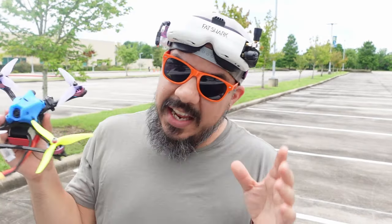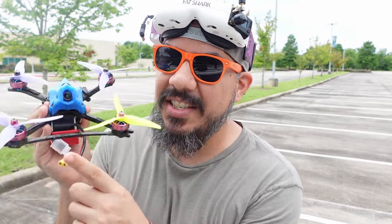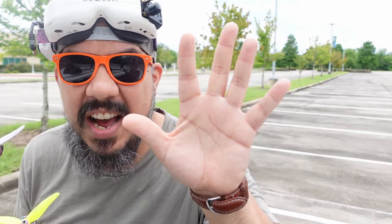Hey John here guys! I'm out flying drones in the field getting used to some new tuning that I've done, practicing in an open space so that I don't destroy this. This is one of my backup quads and I wanted to give you five flying tips so that you can fly better and fly safer. These are going to be quality of life tips.